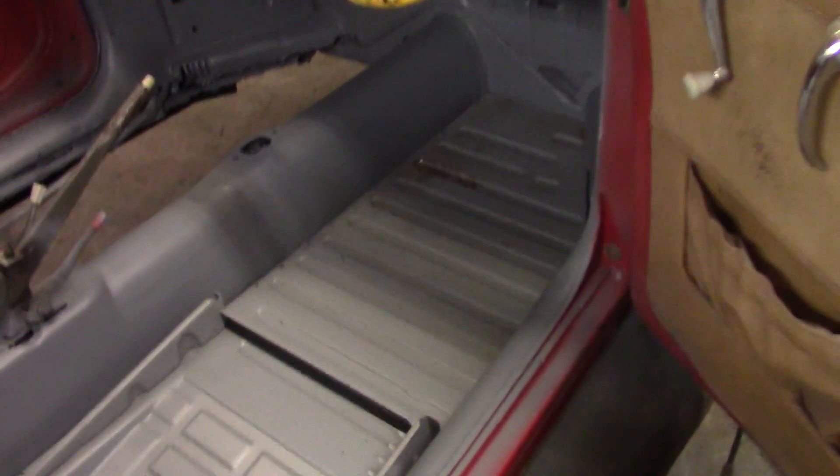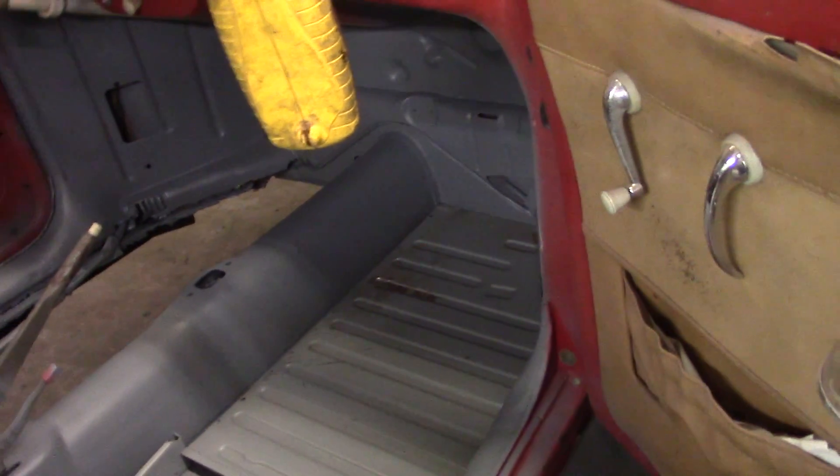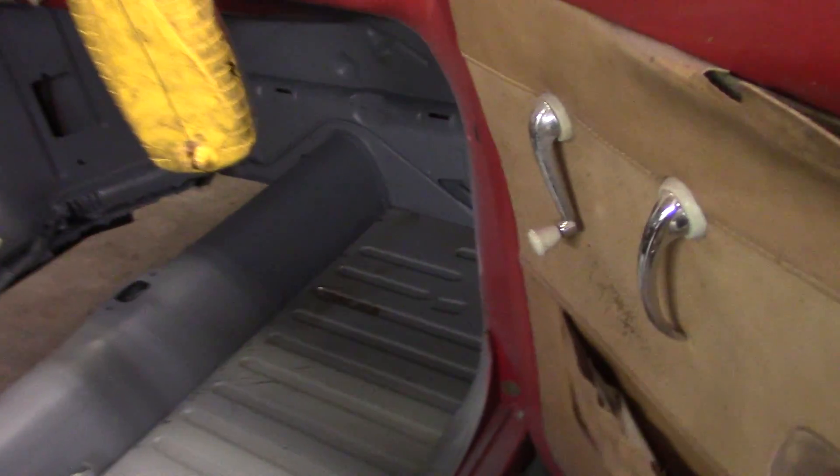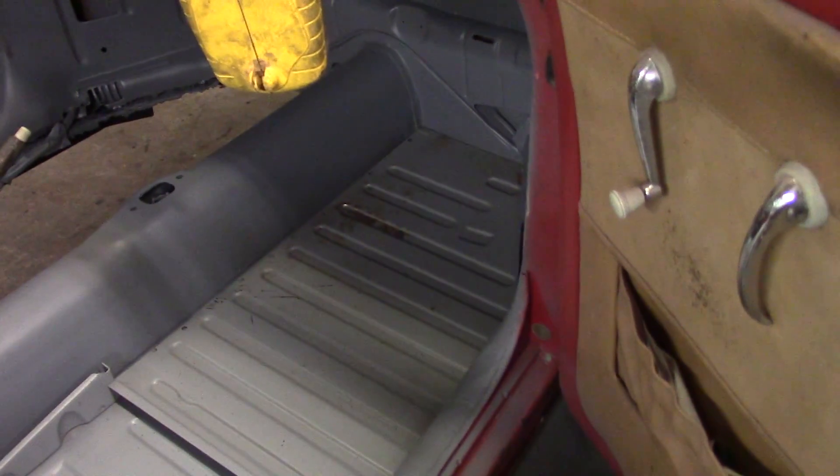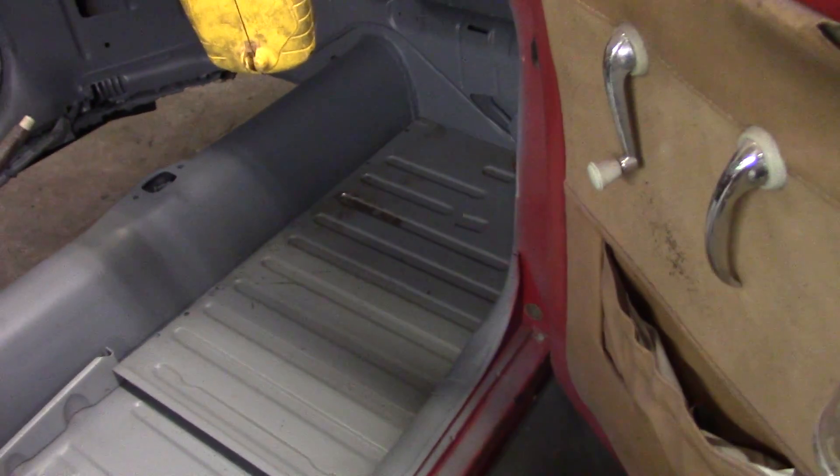It's floor time in the convertible. We got our Wolfsburg West pans in there and they fit perfect — no cutting, no slicing or dicing. Didn't have to trim the front there. Look how sweet that is. Nice fit. The cheaper pans you got to cut off up there and make them fit, but not these. These are really nice.